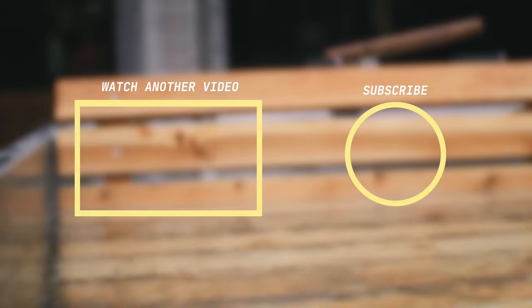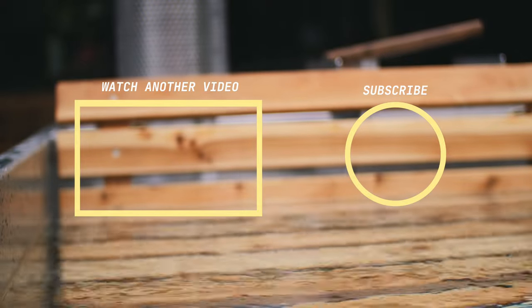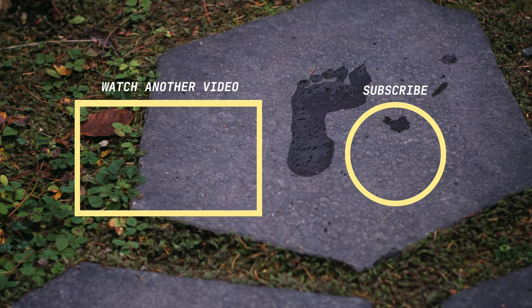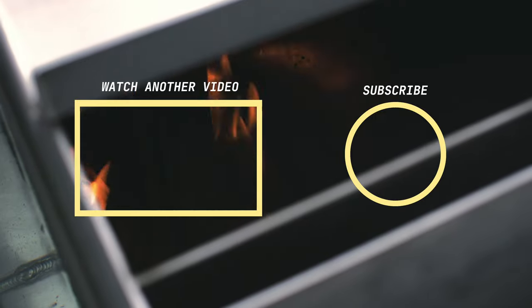Thanks so much for watching this video with us today. If you enjoyed the content, please hit the like button and subscribe if you want to see more, and if you have any specific questions, drop them in the comments below.